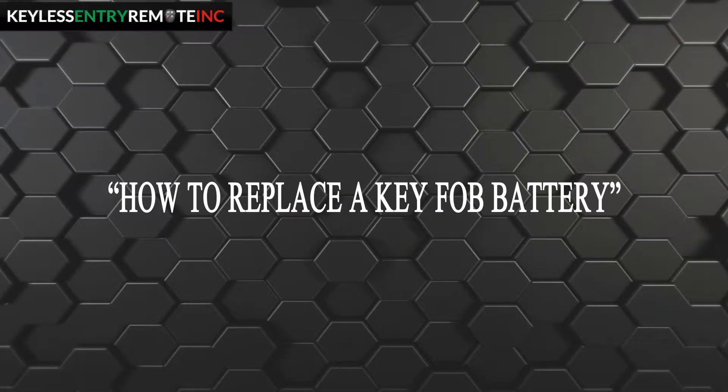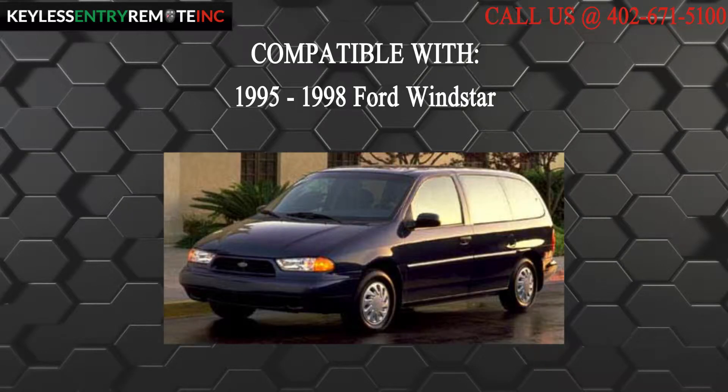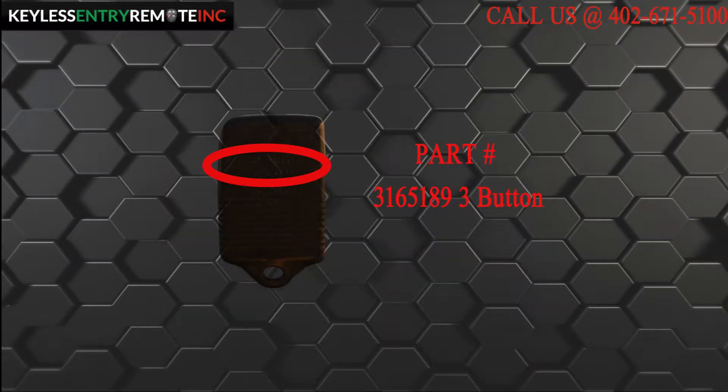Hi, today from Keyless Entry Remote I'm going to show you how to replace a key fob battery. The key fob I am showing you today is compatible with a 1995 through 1998 Ford Windstar. This key fob is a three button key fob. The part number, which is located on the back, reads 3165189.